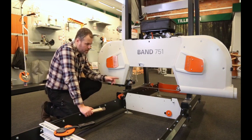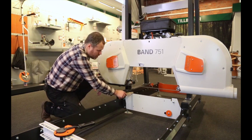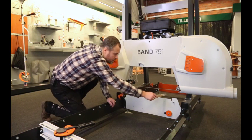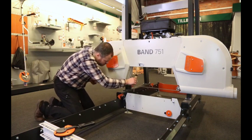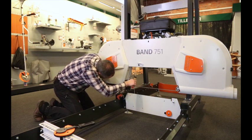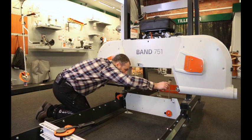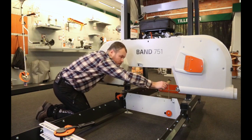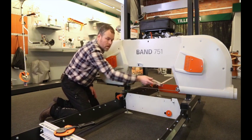Another adjustment you have to do with the newly assembled mill is to ensure you get the same height from the log bed up to the saw blade on both sides. If we measure on the back of the blade down to the saw bed, on this side we have 10 centimeters and on the other side we have 9.8 centimeters. So here we can see that we need to raise the saw head a little bit on this side.